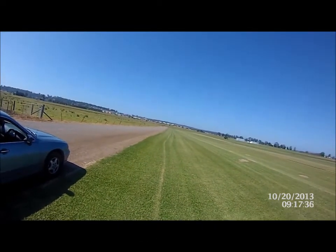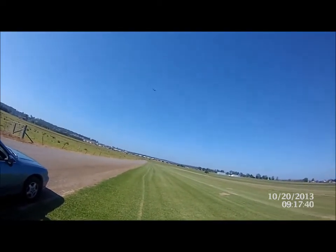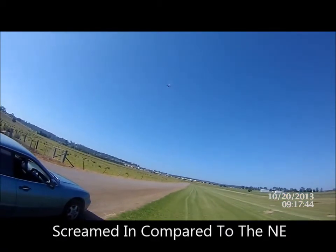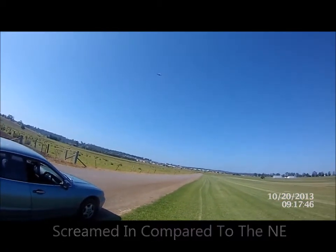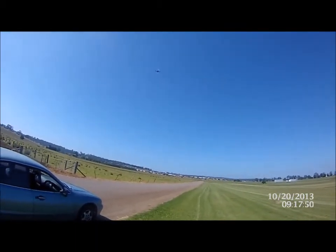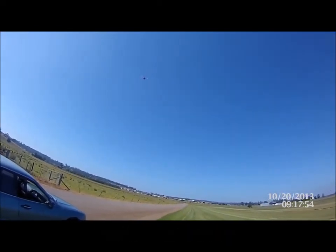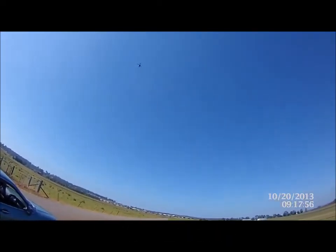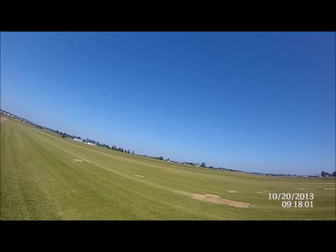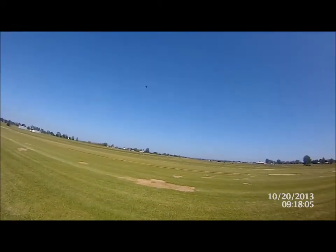And she should come back. There she is. So as I said, not pinpoint accurate. You can see where I am and I launched it here. Everything off. There is a slight breeze from the north, which is kind of that way. That's north.